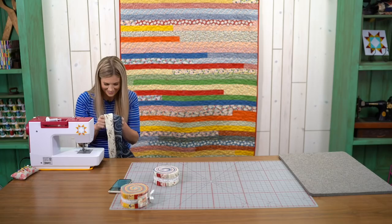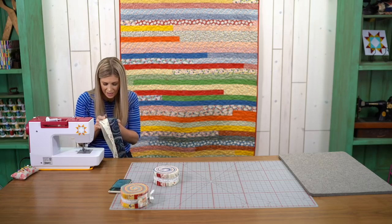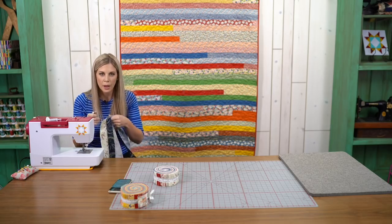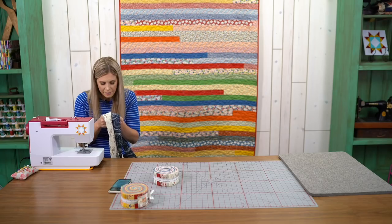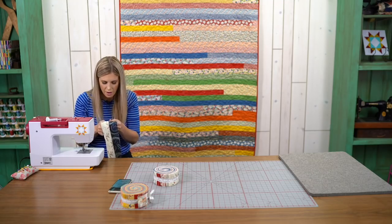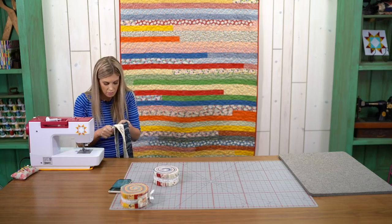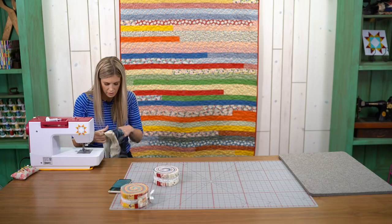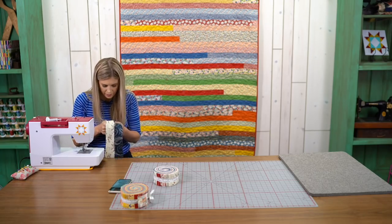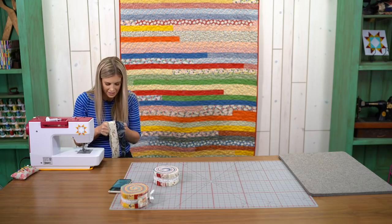Do you have any tips or tricks about how to keep strips even when sewing so there's no bowing? I haven't really found them to bow too bad. I just took it slow and steady and made sure I wasn't forcing any fabric through — I let the feed dogs do the work. Some people say you should alternate which end you start from, but you can't really do that with this method. I just didn't have any trouble with bowing.